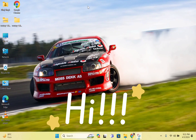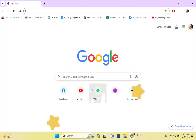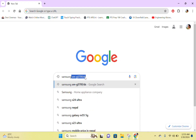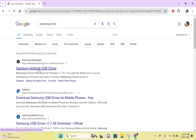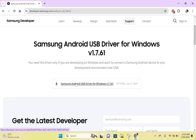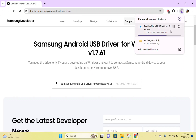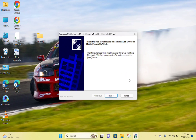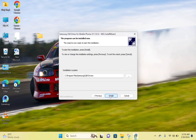Hi everyone, today I am going to show you the process to flash firmware on your Android phone. For that, go to Google and search for a driver for your mobile phone, go to the official website, and download the driver for your Android phone. After the download is complete, just install that driver on your system.